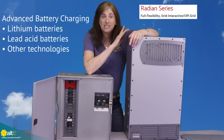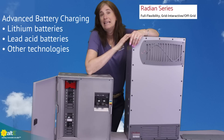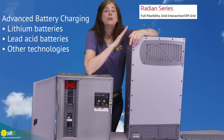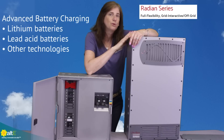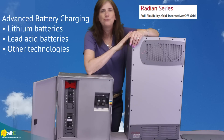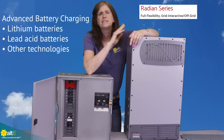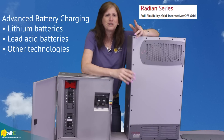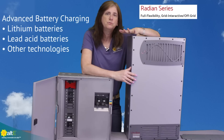It has advanced battery charging, so you can use newer lithium batteries — you're not limited to lead-acid. Whether you've got lithium, saltwater, or nickel batteries, you have the ability to set the charging profile for your specific battery type.